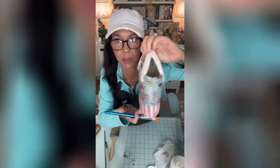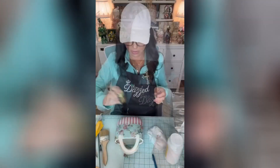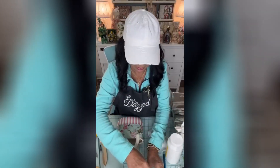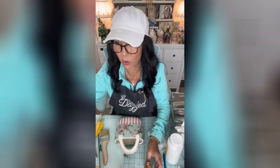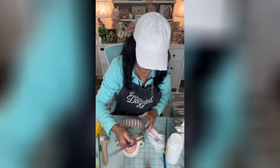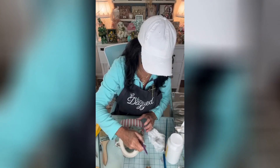Now we are going to paint our handles in gold. This is the CraftSmart Premium Gilding Paint in Classic Gold. We'll definitely be adding some bling to the handles, but we're going to start out by painting them.